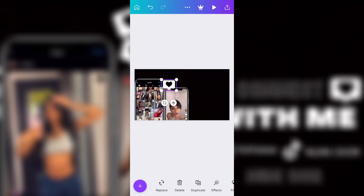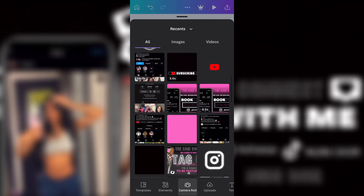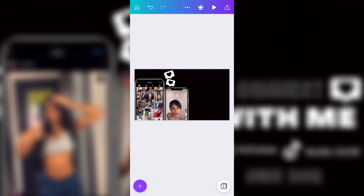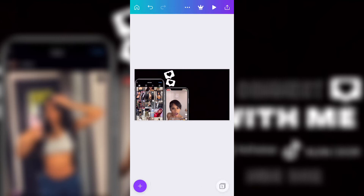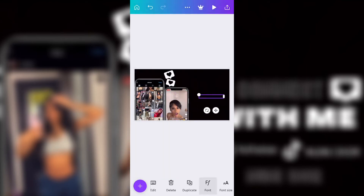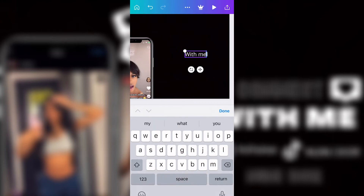Then I added the heart above the phones, tilted it a little bit and made it a little smaller. Then I added another one on top of that, made it smaller and tilted it in the opposite direction of the first one. Then I went and added text — I had to change the color so I could see the words. The theme is black and white.